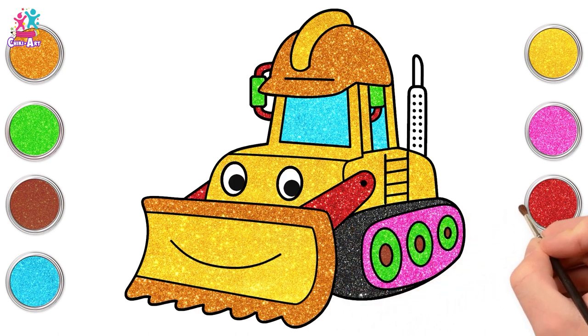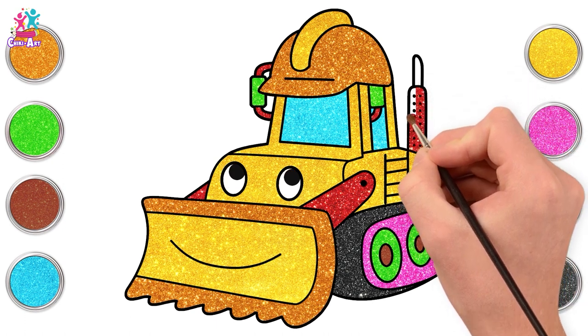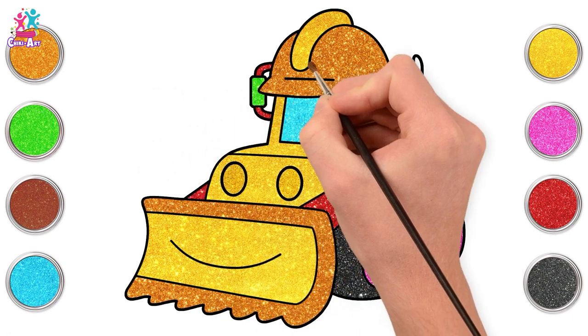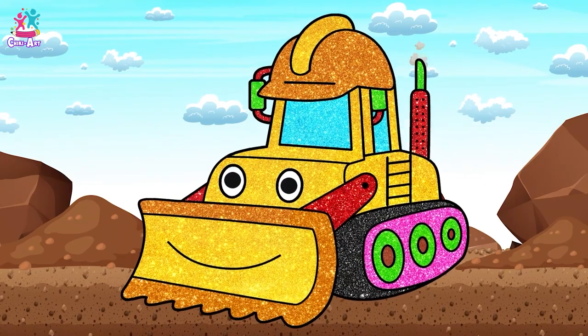And brown for the center. Very nice! We're almost done. Some red for the pipe and green. And here is our colorful sparkling bulldozer.